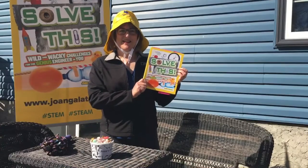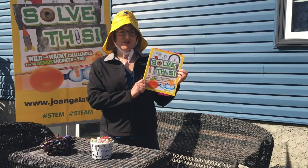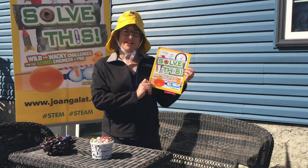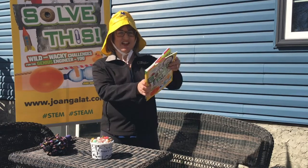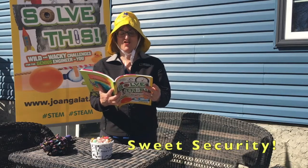Here's a look at what happened when I took one of my own challenges. I'm now going to take another challenge from Solve This! Wild and Wacky Challenges for the Genius Engineer in You, called Sweet Security.